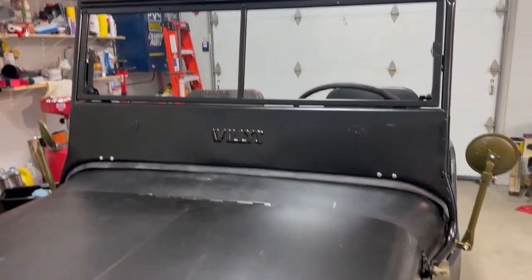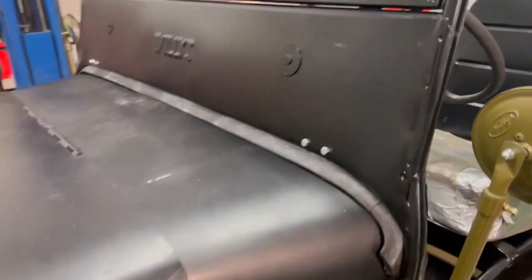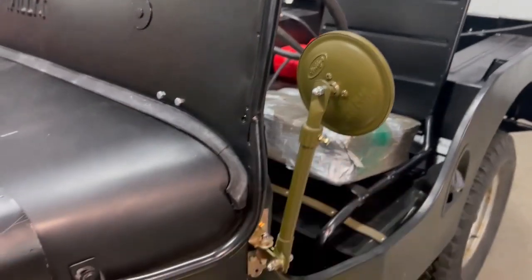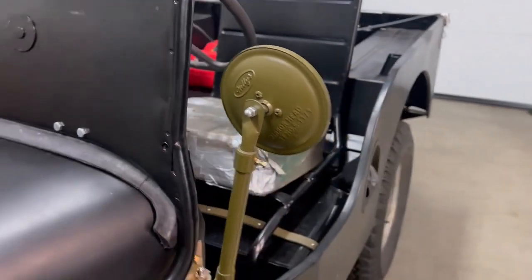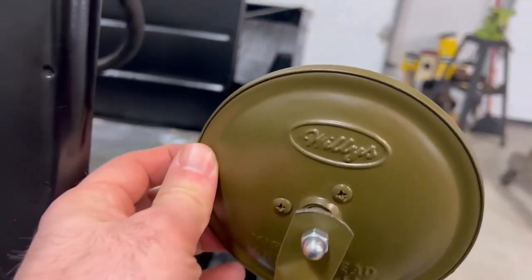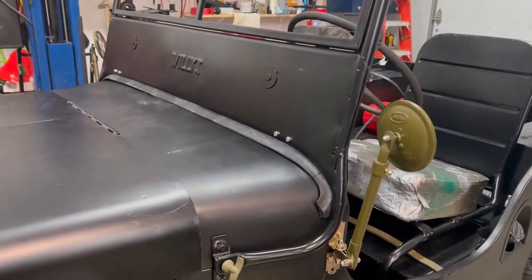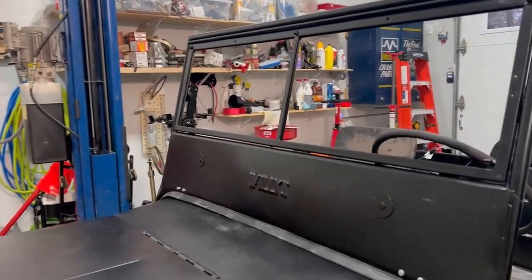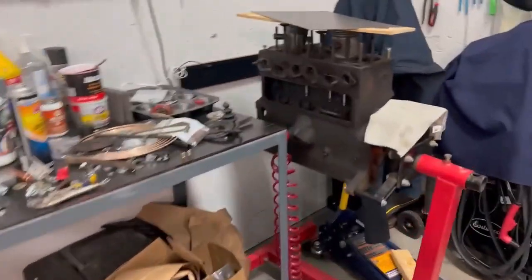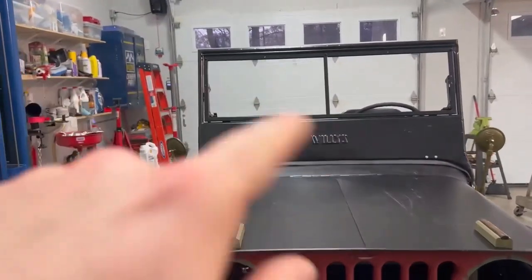The windshield frame went up pretty good. I used nutserts below to put the seal on so I can take it on and off easily. I also had to drill and mount these mirrors — I don't think they came with mirrors originally. I got these, I think from India, probably from the company that makes the SGI bodies. They seem decent, and have a kind of Willys script logo on them that I'm going to paint black. I test-fitted the glass and it's in good shape. For the wipers, I'm using hand-crank wipers that mount in the middle — we'll have one on both sides of the windshield frame.